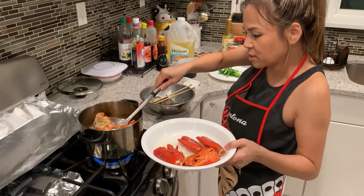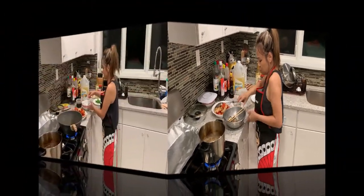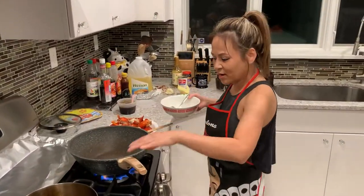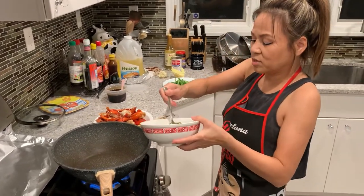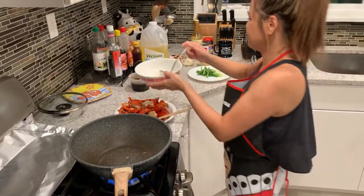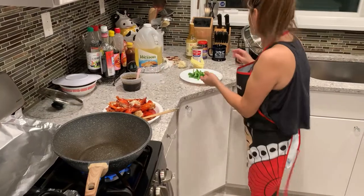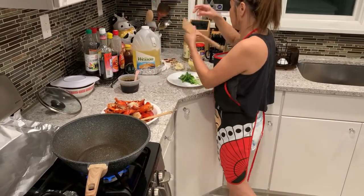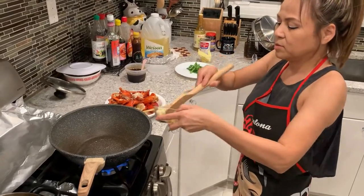The second batch is done. The lid is on high. One tablespoon of oil. Garlic.